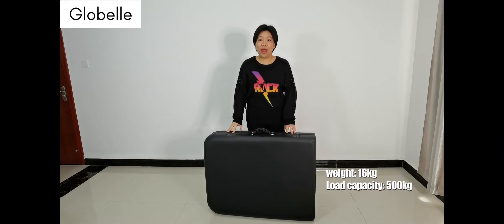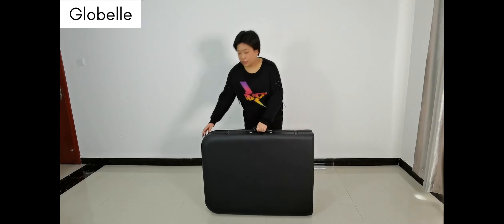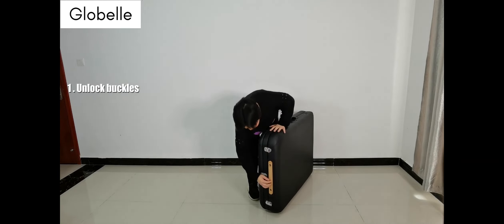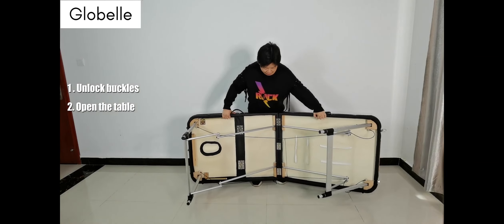The load bearing capacity is 500 kg, which can hold 5 or 6 people on it. Right now, I'm going to quickly show you how to set up this massage table. First, you just need to unlock the button here and open it as wide as you can.